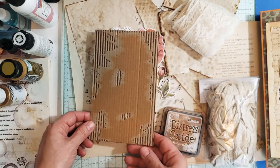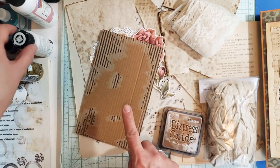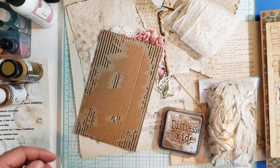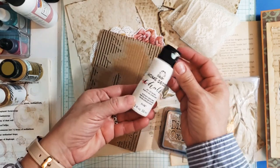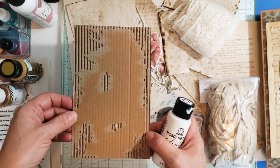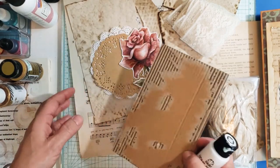I started out with a piece of corrugated cardboard. I'm going to put a little bit of white chalk paint on this cover to make it look weathered. I love that weathered look — my idea of a weathered look is to just put some distress-like paint on the project.